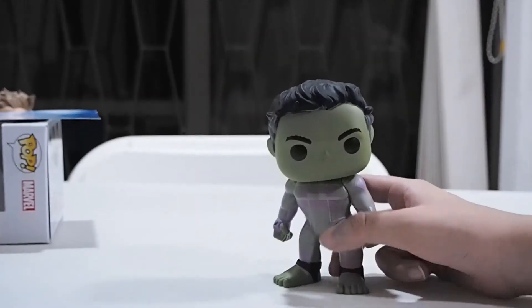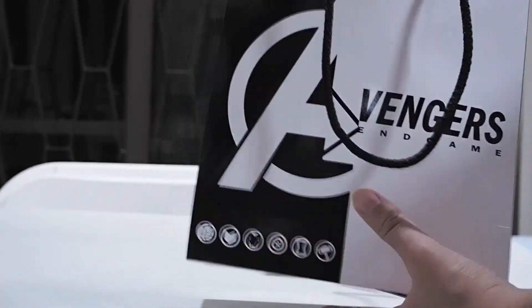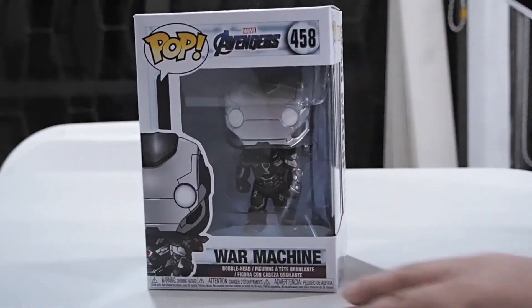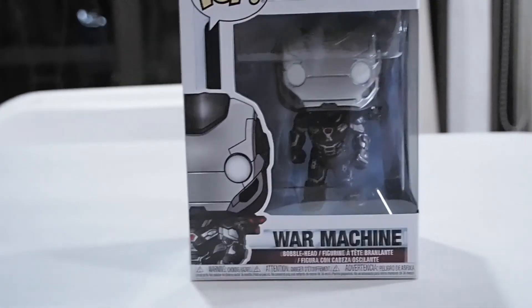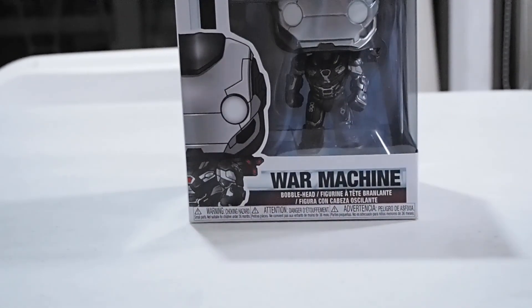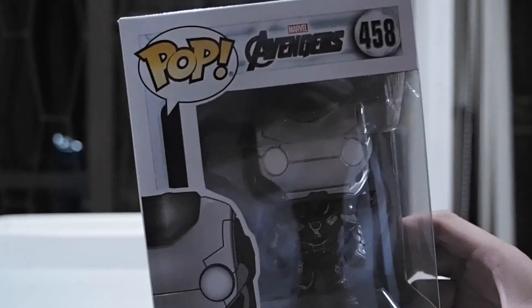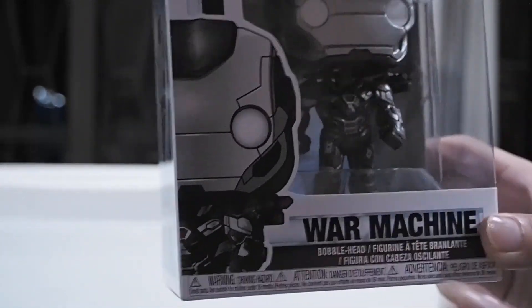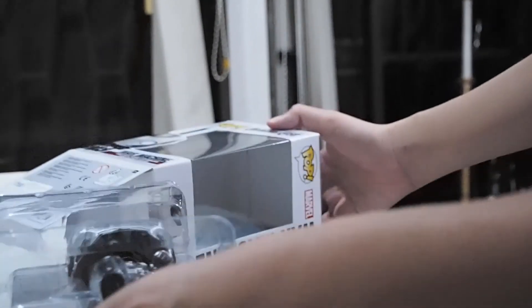Now here's the mystery one — War Machine, Rhodey from the Endgame movie. This is not the exclusive version. I did find the exclusive version but I didn't want to buy it since it's too expensive and I like this version more. I haven't unboxed this one yet. Here's a look at the War Machine box — I'm pretty excited for this one. Since it's not an exclusive I won't spend too long on the box.